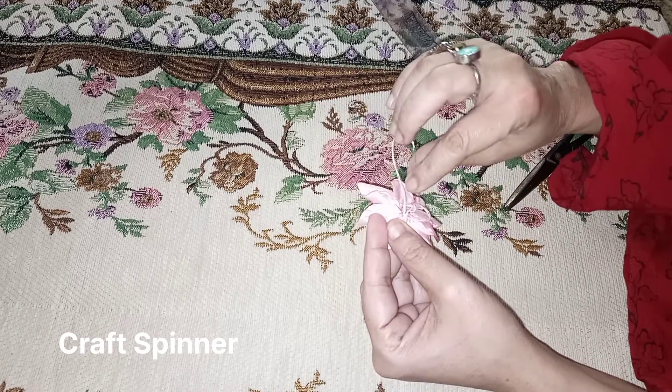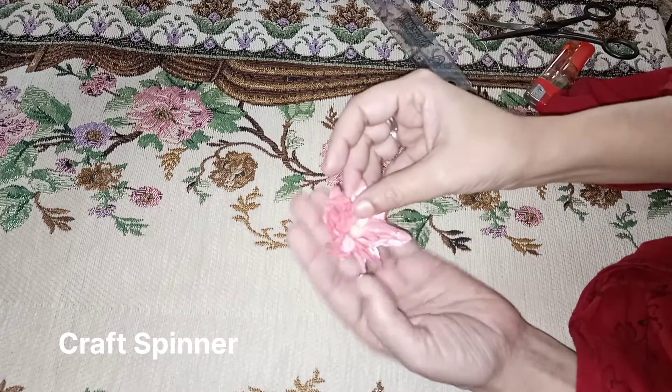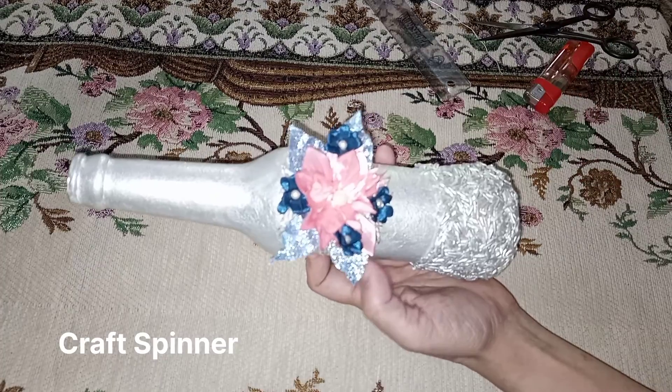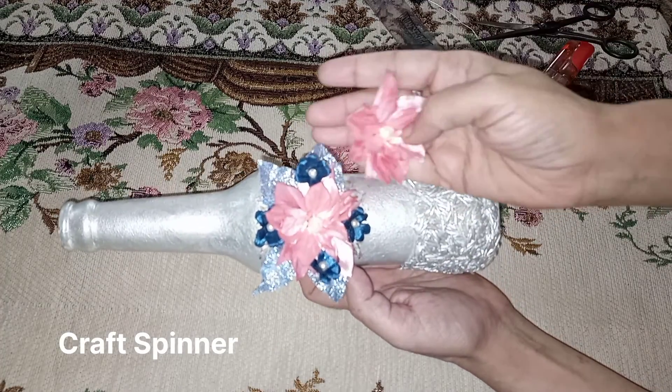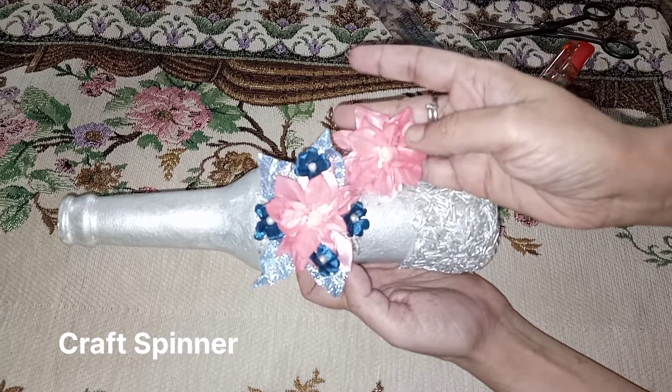Now give a tight knot to the flower and it's almost ready. This is ready now — ready to use. You can see it resembles the flower I already used on the bottle; these are the same kind of flowers.